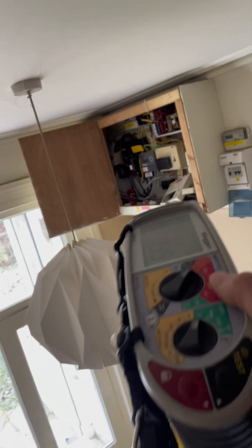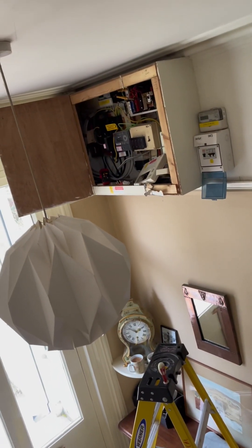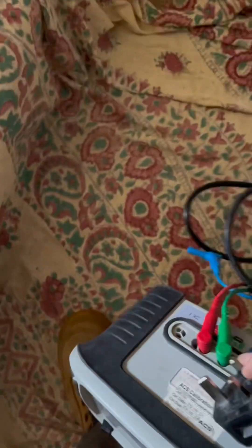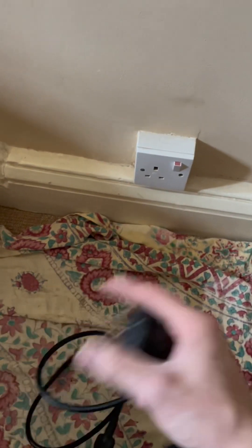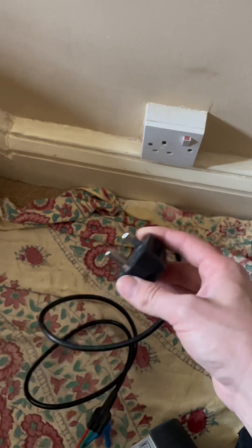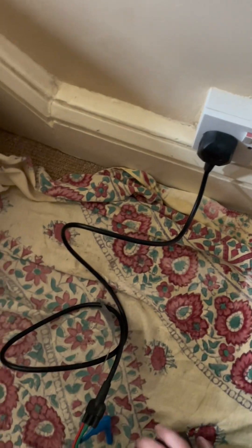I'm just testing what looks like it used to be a ring final circuit. Someone's reduced it to a 15 amp radial, put it on a 6.898. Clearly someone's had problems, or they've previously tested it and found that there's a broken ring, or they split the ring. When I was doing insulation resistance, one side was very clear - like over 99 mega ohms - and the other side was like 4 or 5 mega ohms. So perhaps I missed something on one leg of the ring.